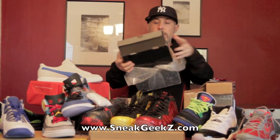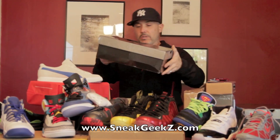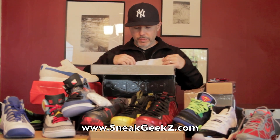Some Jordans — more Jordans. Size eight and a half, and I do eight and a half to nine, so eight and a half works for me.